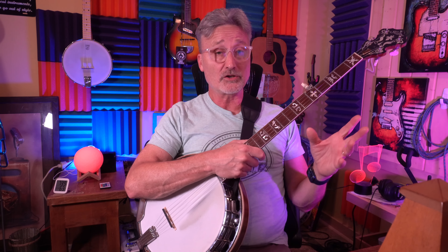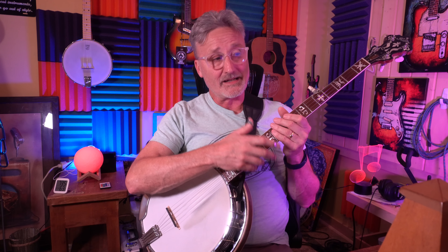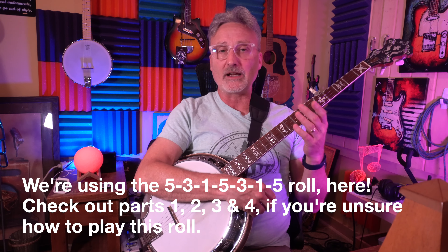A good starting point is to take a song that has two-measure blocks of chords and one-measure blocks of chords. Such a song would be Cabin in Caroline — another classic. I'm going to start it at 40 beats a minute, I'll give you a run through of what the chords are, and I'll put them up on the screen as well so you can follow along. Let me run you through it without the strum machine first.